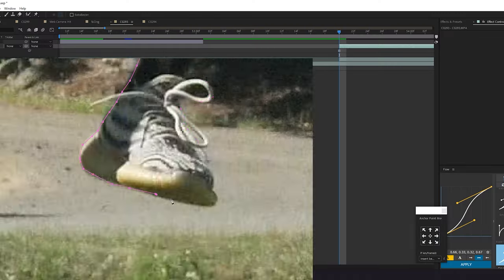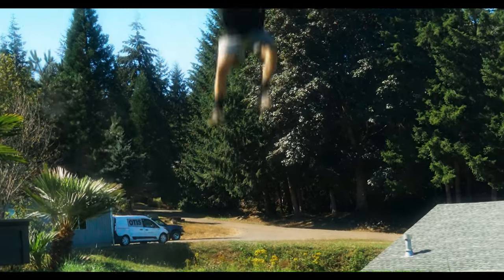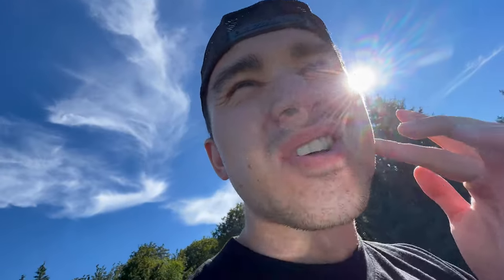I used the puppet tool to move my limbs around to give myself more swinging motion. Next, I cut myself out mid-jump and animated myself falling into frame. We are on set for the last couple of scenes for our Spider-Man video. Where does Spider-Man always be? On the roof! It's a little scary, but not really, because I'm Spider-Man.